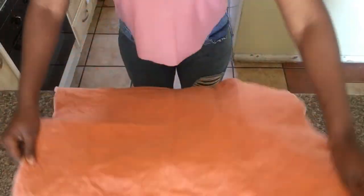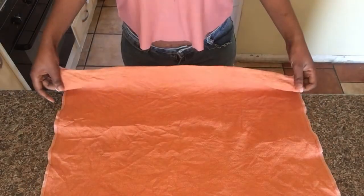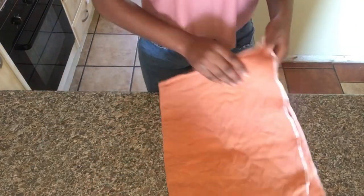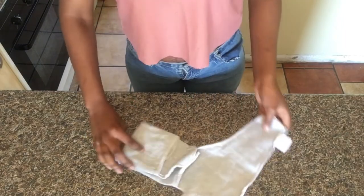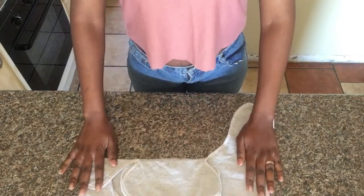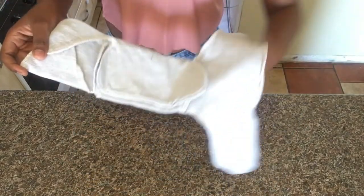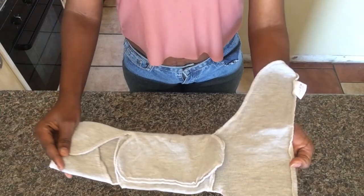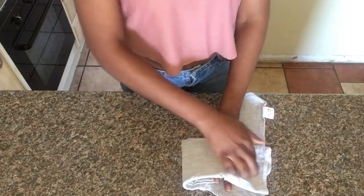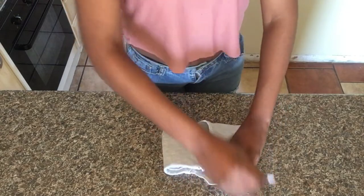Then we have flats. Flats is just a square cloth in different materials and you can fold it into any style that you prefer. And then we have pre-folds. Pre-folds is basically a nappy that is already folded for you — like the square cloth but already folded, so you don't have to do the folding. There are also different types of pre-folds depending on the company that you buy from.